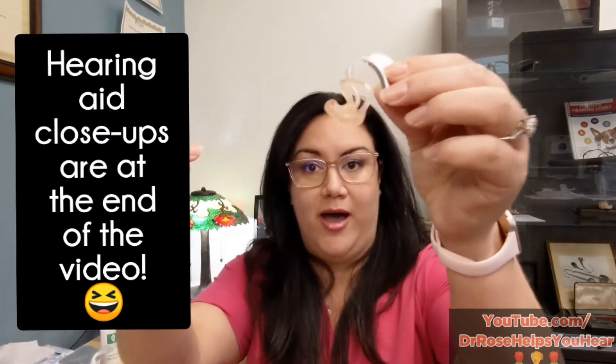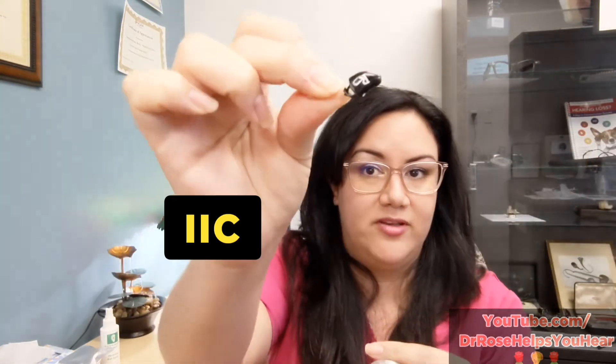We have a few different hearing aids today. I've got a behind-the-ear hearing aid, an invisible in-canal hearing aid, and a demo receiver in-canal hearing aid. This one has a custom ear mold tip.